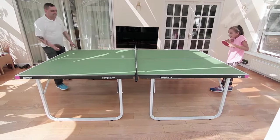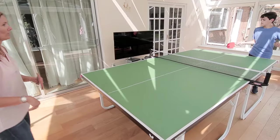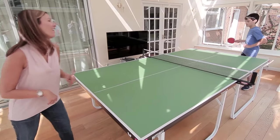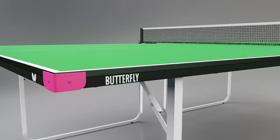The Butterfly Compact Wheel Away 19 full-size table tennis table is the ideal choice for homes and schools that require a quality, robust table, where storage is limited and cost is an important factor. The 19mm top is ideal for recreational play.